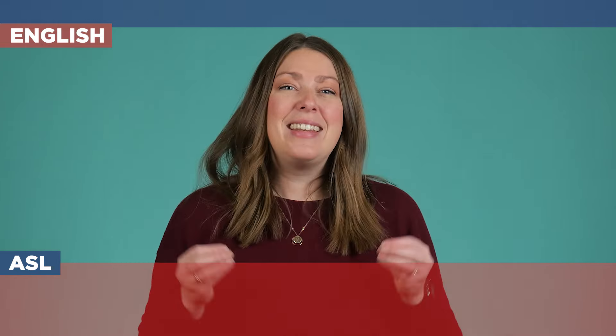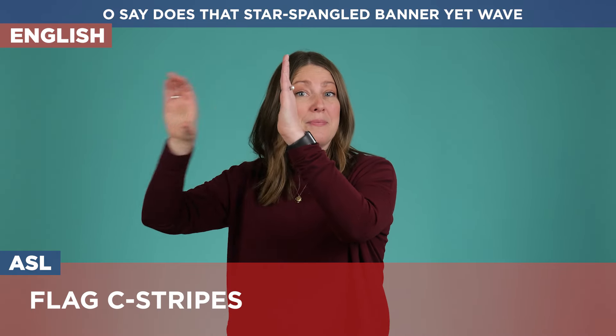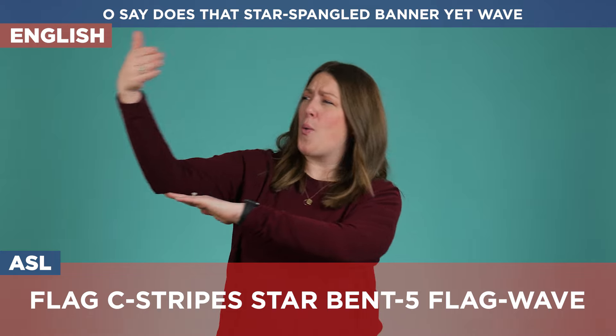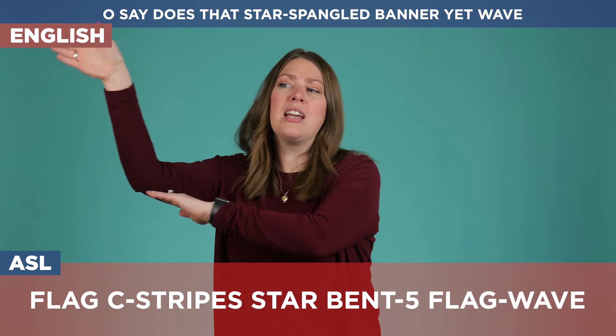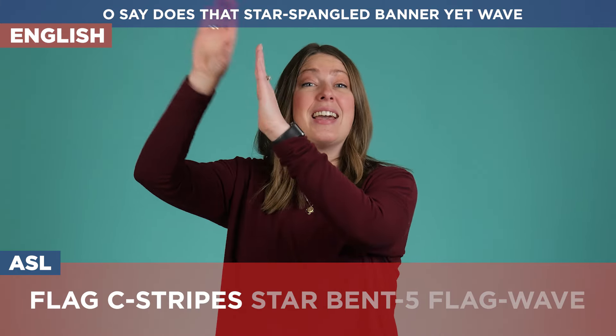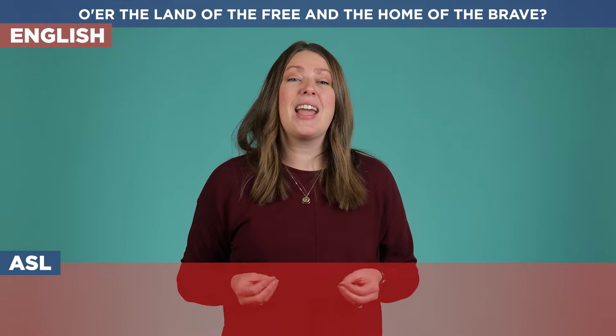Now onto the second to last line: 'Oh say does that star-spangled banner yet wave.' Remember how we were describing the flag earlier — we're doing the same exact thing. We're going to have that flag waving, the stripes again, stars and many of them, and then 'yet wave' showing it really still going in the wind. Oh say does that star-spangled banner yet wave.